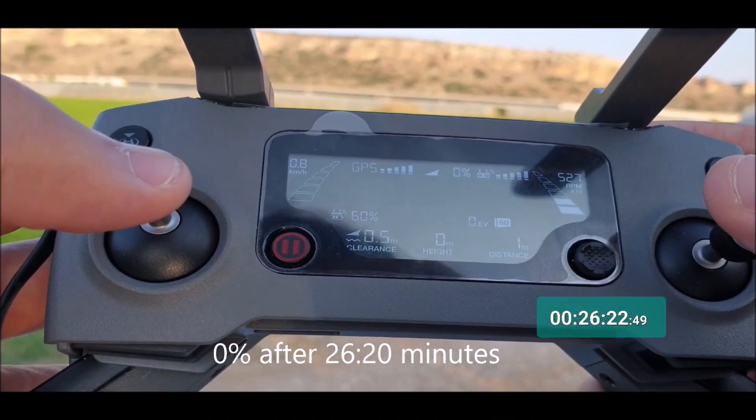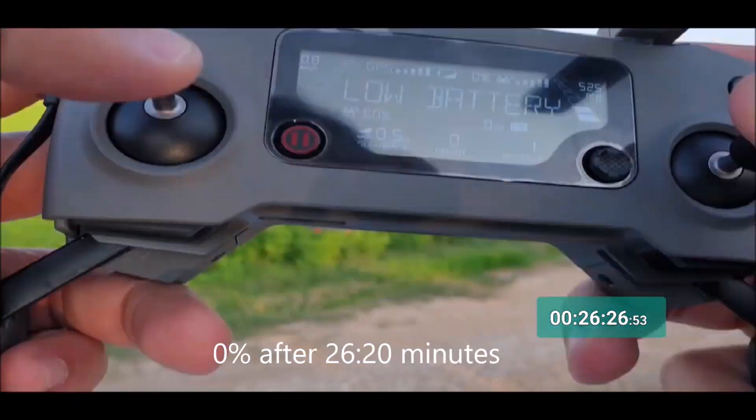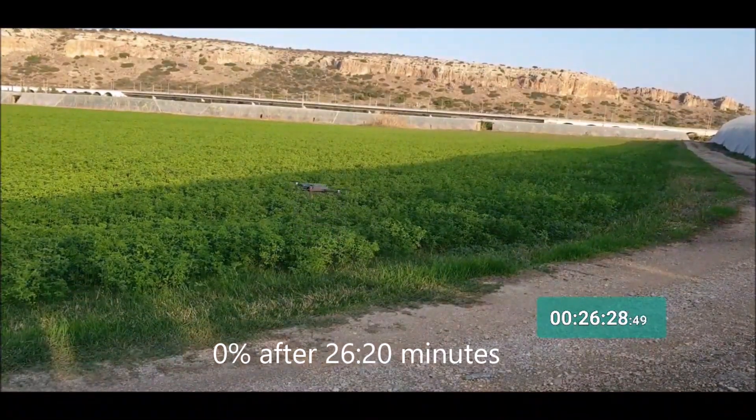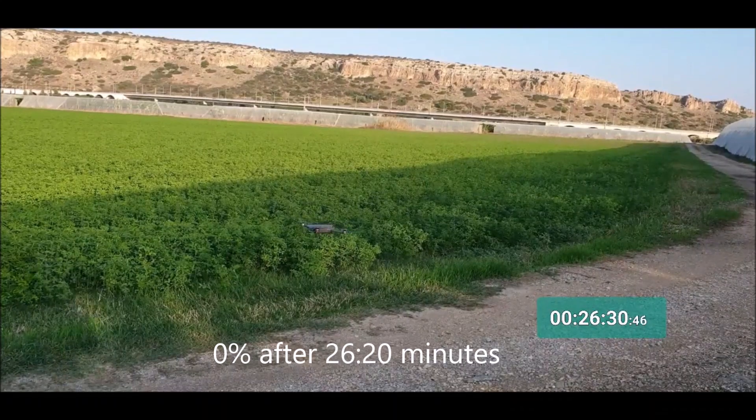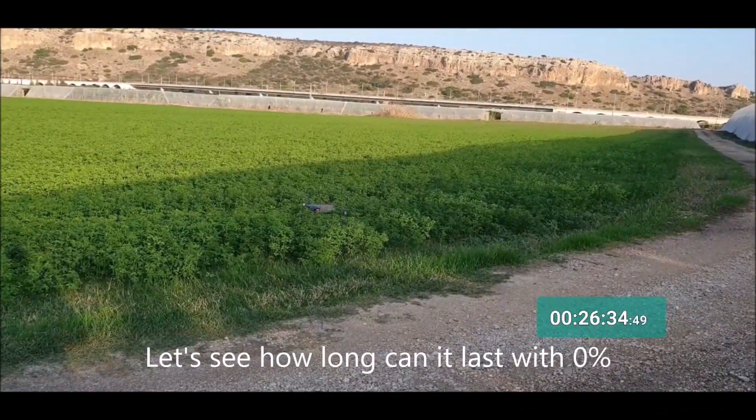After 26 minutes and 20 seconds, the battery level is at 0%. So 0% after 26 minutes and 20 seconds. Let's find out how long the Mavic Zoom can last with 0%.